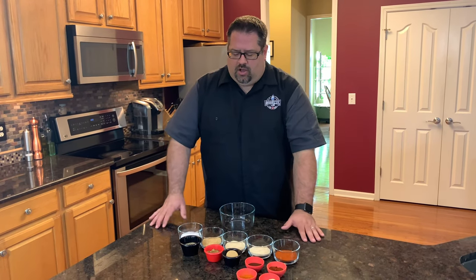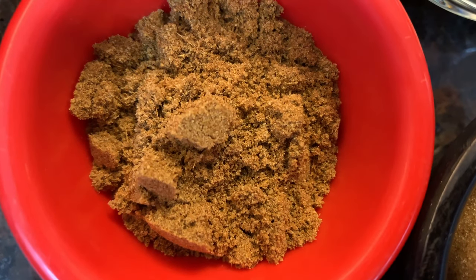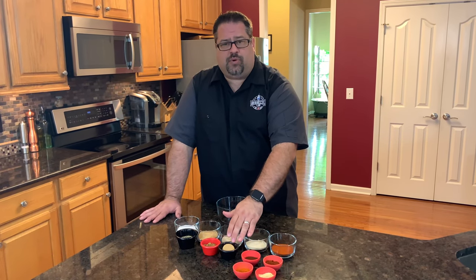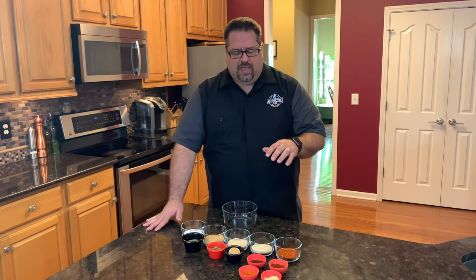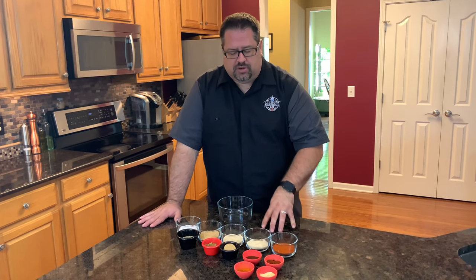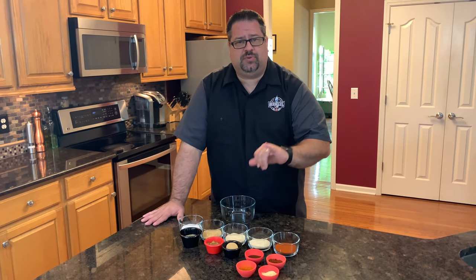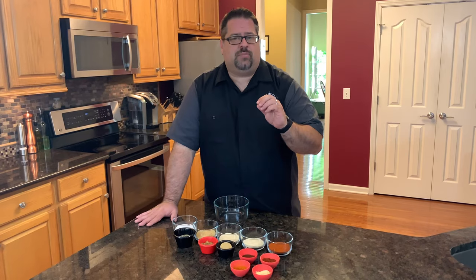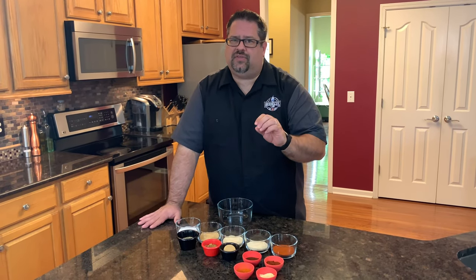For us, we like the Hungarian paprika. We also have three tablespoons of black pepper, and then two tablespoons each of cumin and brown sugar. Notice we have two different types of sugar — turbinado and brown sugar — in different ratios. Then we have a tablespoon of chili powder, a tablespoon of chipotle chili powder, and a tablespoon of dry mustard. Dry mustard is a great component that not a lot of people add, but it adds something you won't want to miss.